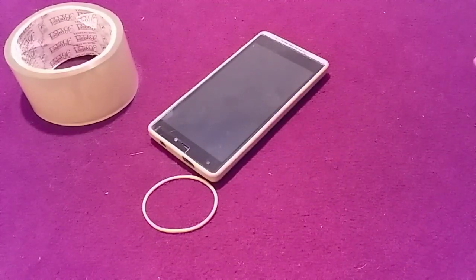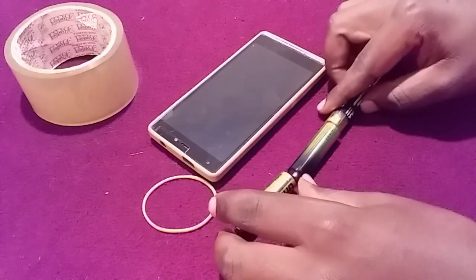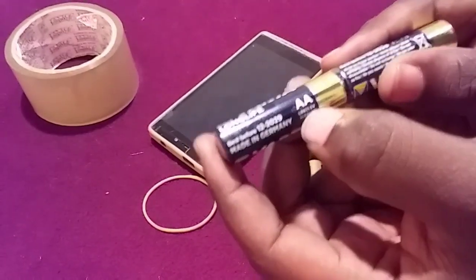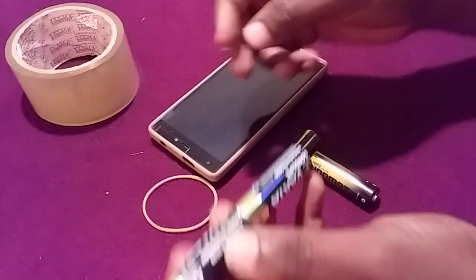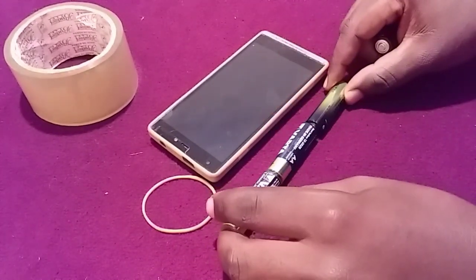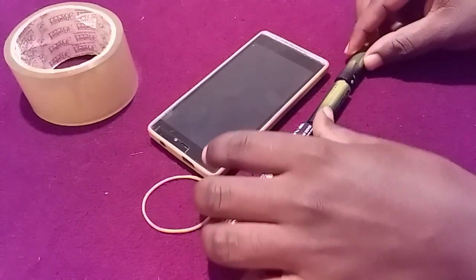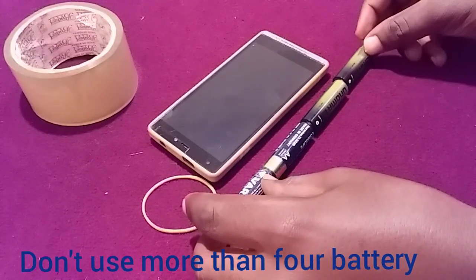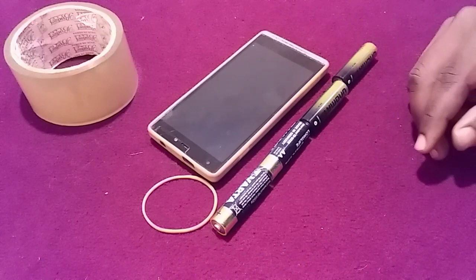The first thing you're going to need is four alkaline batteries. These are alkaline batteries which provide about 1.5 volts each. If you connect them in series, the total voltage output is going to be 6 volts. So you are going to connect them in series and we shall do the rest.